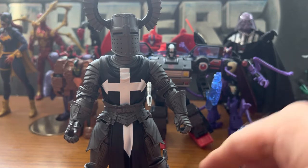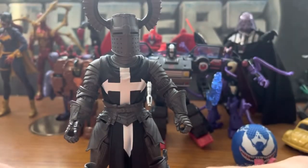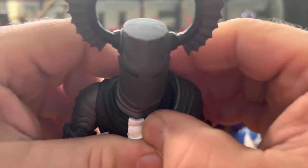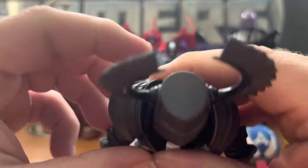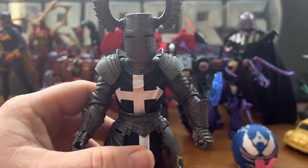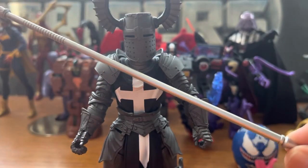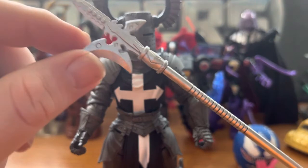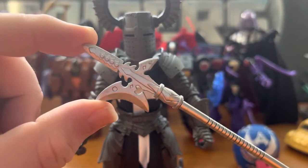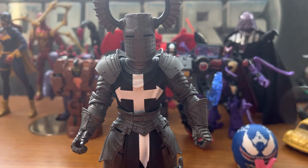He did come with a good handful of accessories. He came with his shoulder pauldrons, which I'll attach here and there, and he came with this giant staff that has nice details in the bladed section.